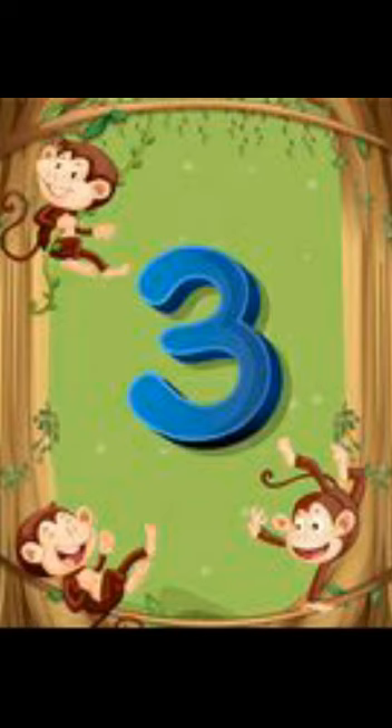Can you see monkeys in the picture? How many monkeys can you see? Let us count together. 1, 2 and 3 monkeys.